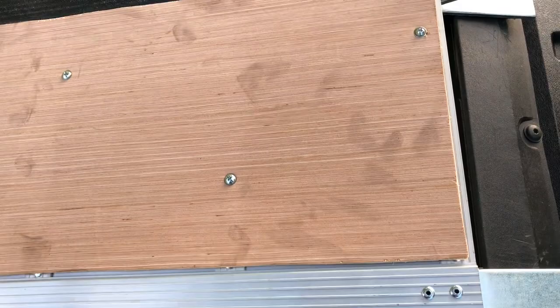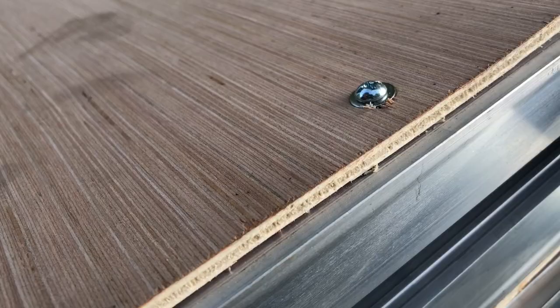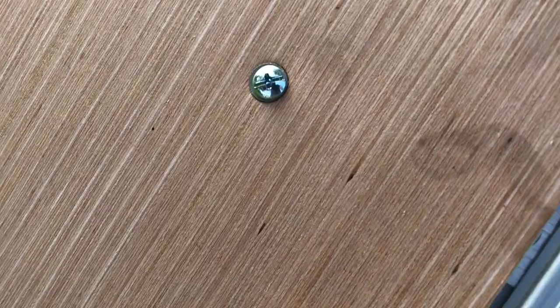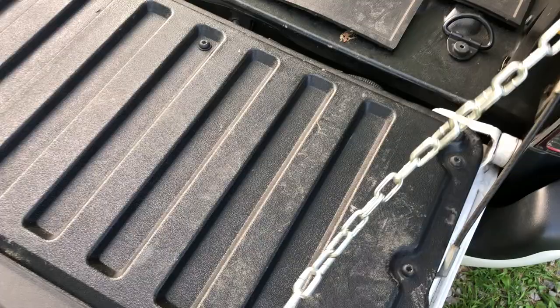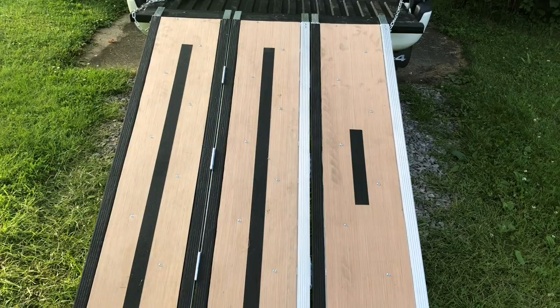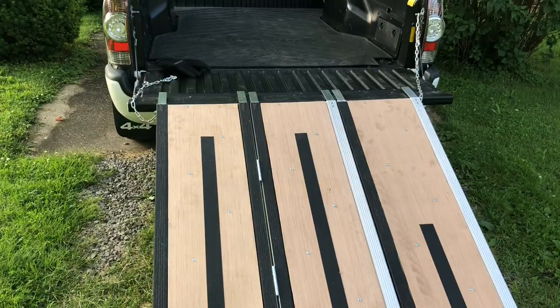I've added grip tape and some very thin 5mm sheeting plywood, attached with simple bolts that are connected on the underside. With this pulled out and enabled, I load my bikes on the right-hand side and I walk up the left. It gives me a lot of confidence in what I'm doing to load the bikes.